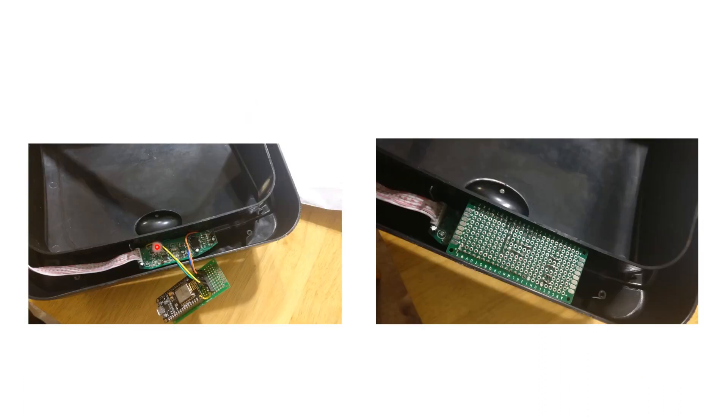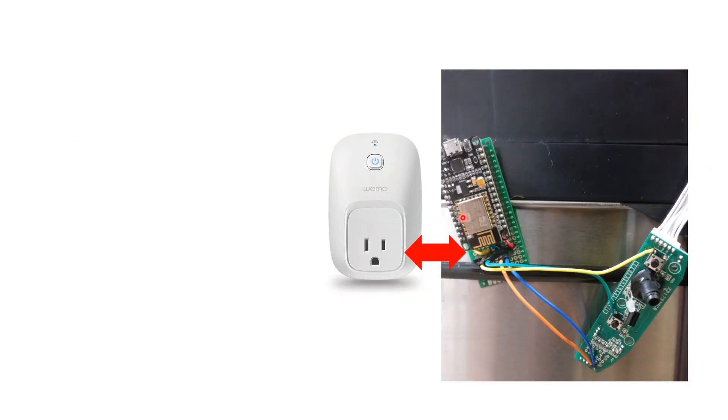Here are the connections I made — I soldered the transistors and wires connecting to the different pins. On the other side, I just tucked everything in and put it inside the trashcan. The next part is software.